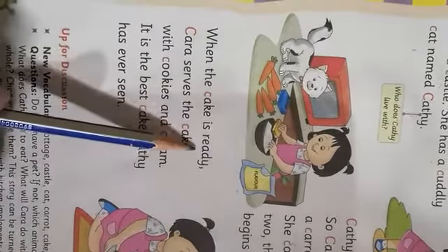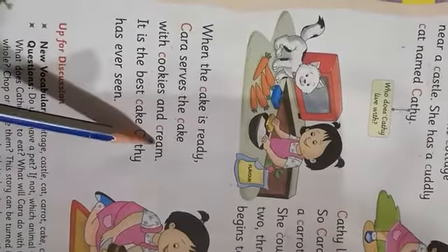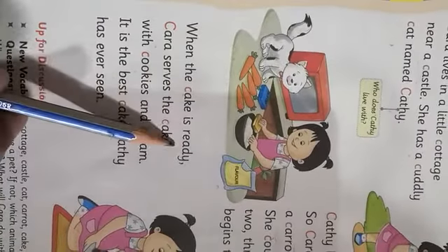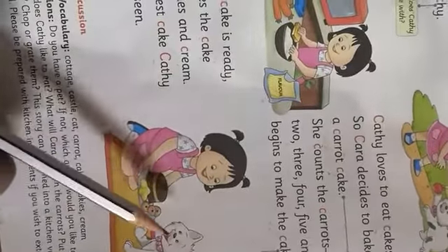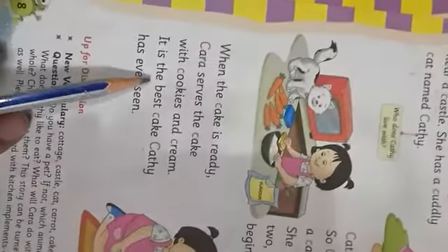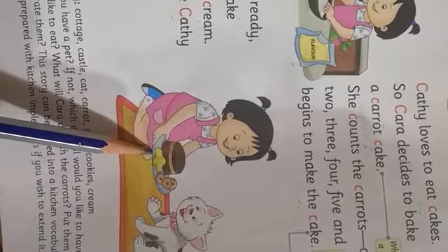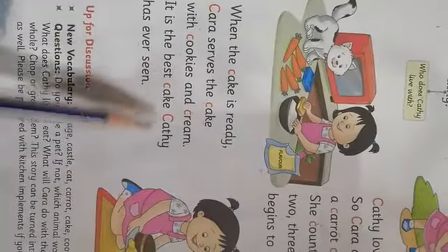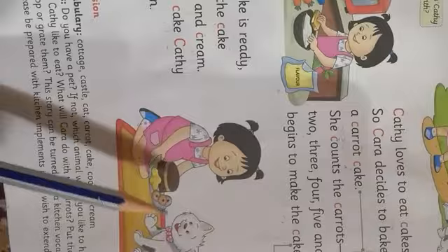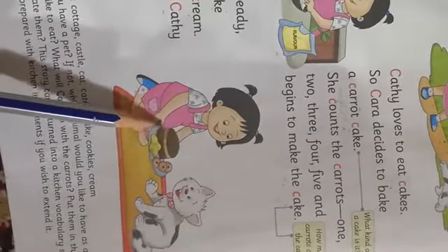When the cake is ready, Kara serves the cake with cookies and cream. Jab cake tayar ho jata hai, she gives the cake to Cathy — woh Cathy ko cake de dheti hai — with cookies, that is biscuits, and cream. It is the best cake Cathy has ever seen — joh Cathy ne aaj tak cakes khae hain, un mein se sab se best cake tha.